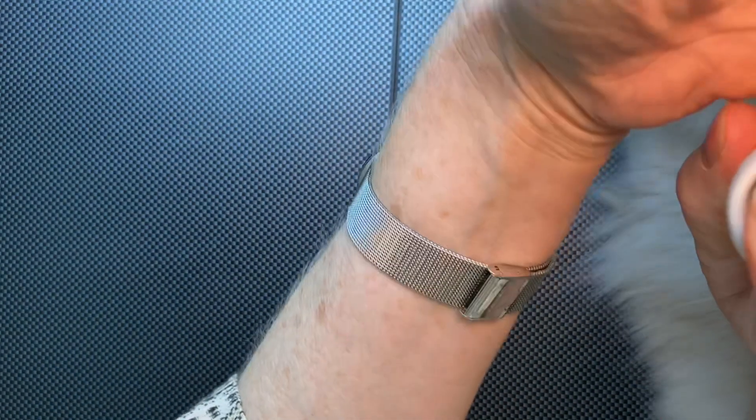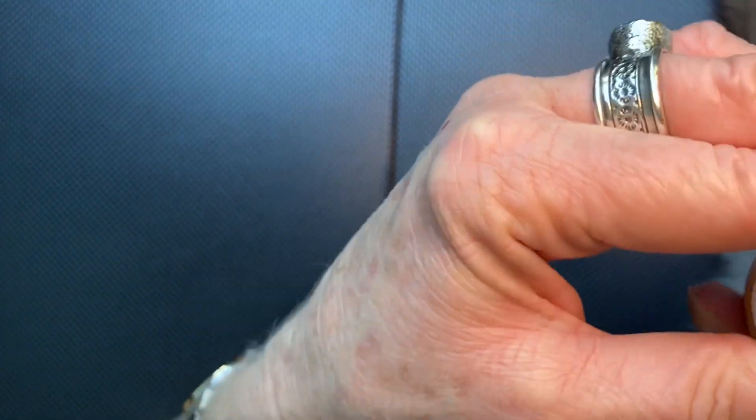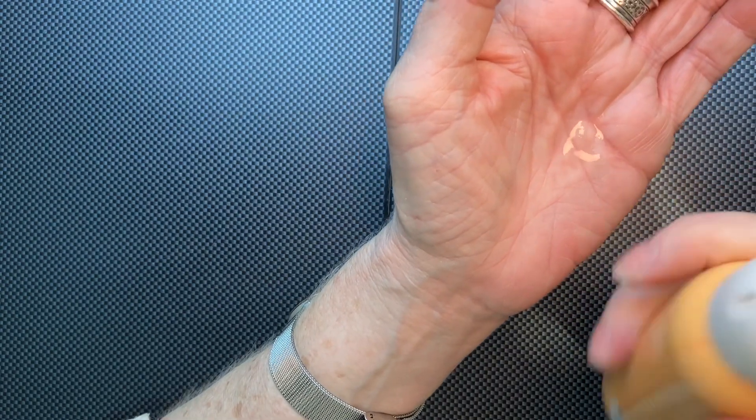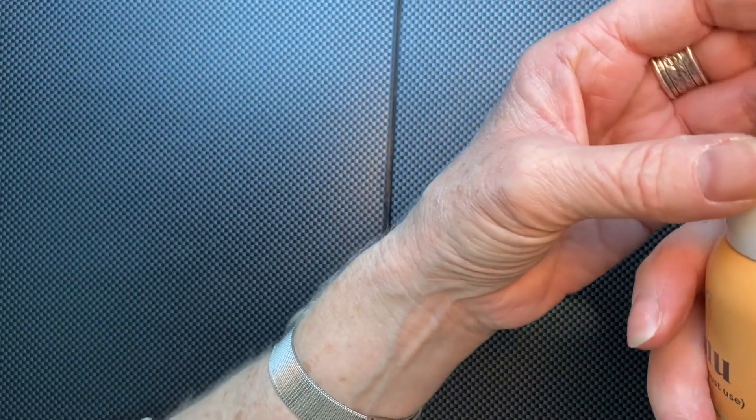Let's spray it onto the open hand instead, because I want to spray it onto the card. Okay, I haven't figured it out yet. I think I need to have a moment... oh, there it is. I had to press it harder than I thought. I'm always careful with things because I don't want to break them.